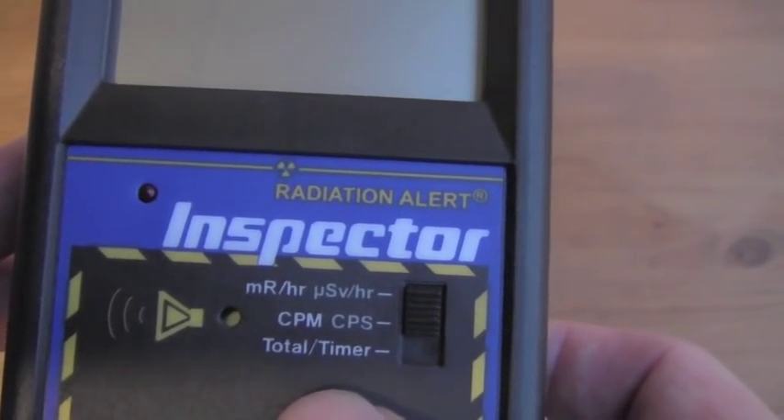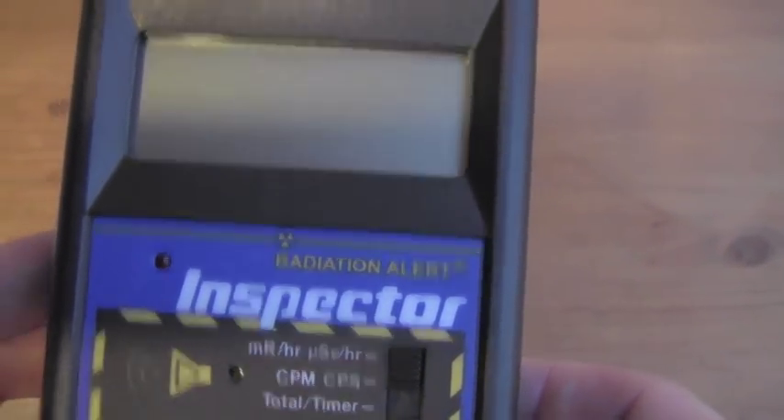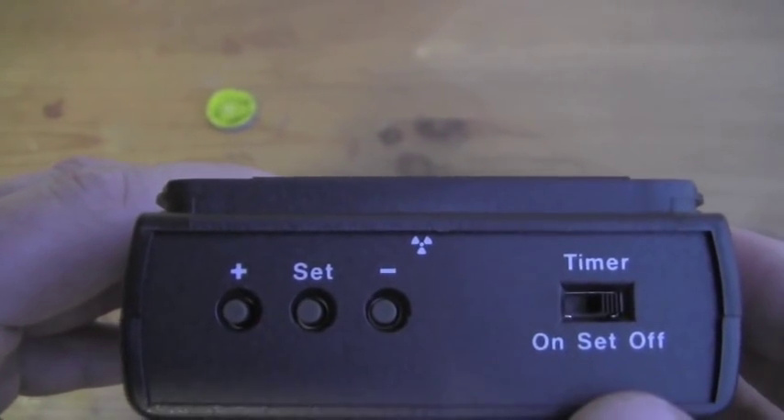You can easily switch units without recalibration. On this side, we have the controls that set the timer, response time, reset the calibration factor, and change the units.